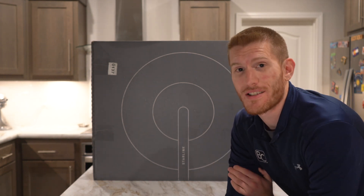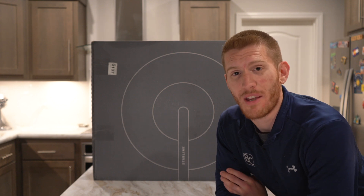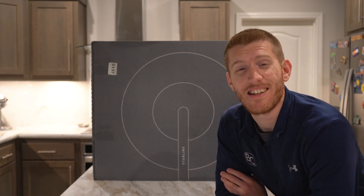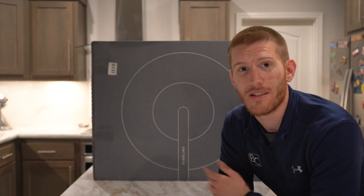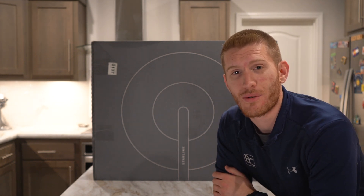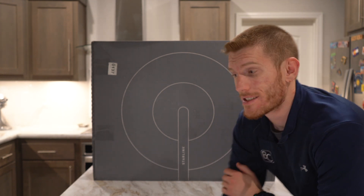We're going to be unboxing it and we're going to see what's all in the box. It's from Starlink, so it's actually an Elon Musk product. So thanks Elon — you're probably not watching this ever, but thank you anyway. SpaceX, Tesla, all those brands. This is their internet solution for people way out in the sticks like we are. So let's open it up and see what we got.